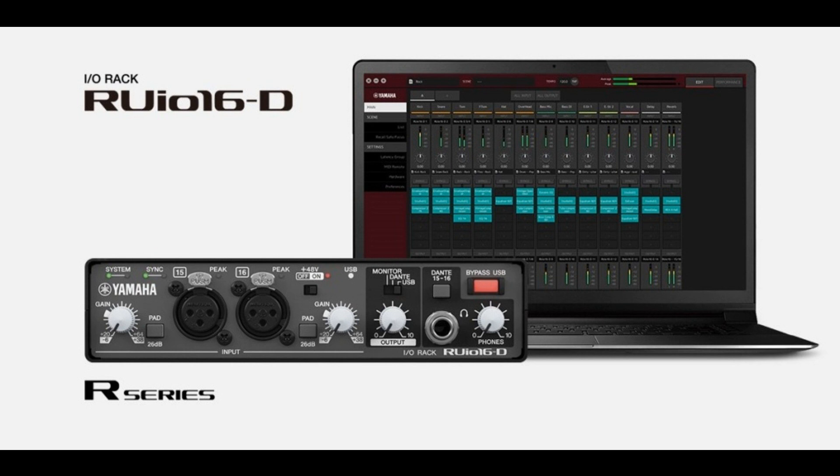It can also manage custom presets by rack, effect, and scene, contributing to shorter setup times. As well as allowing engineers to use their favorite VST3 plugins, VST Rack Pro is bundled with more than 30 high-quality plugins from Yamaha and Steinberg.